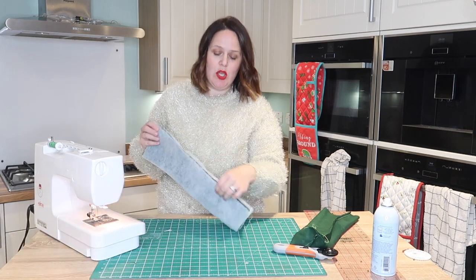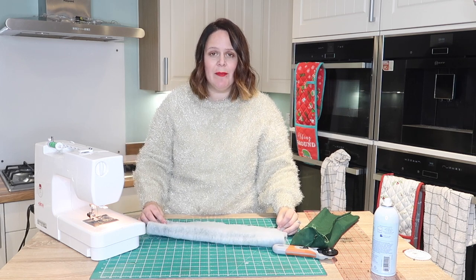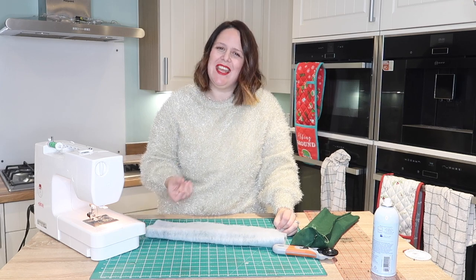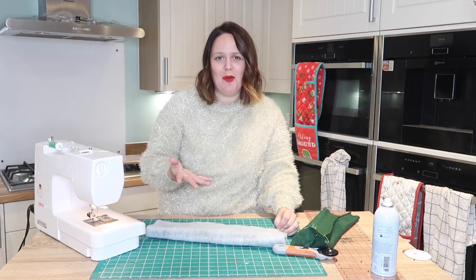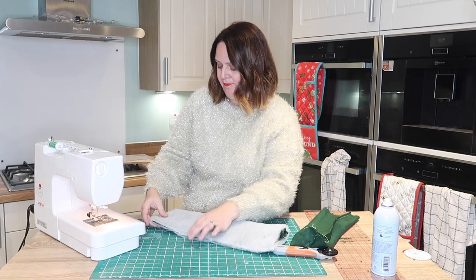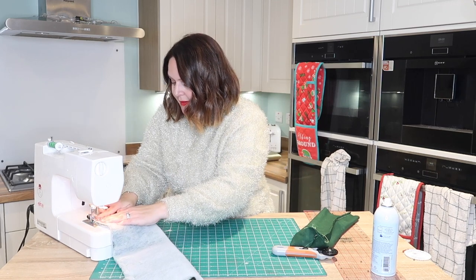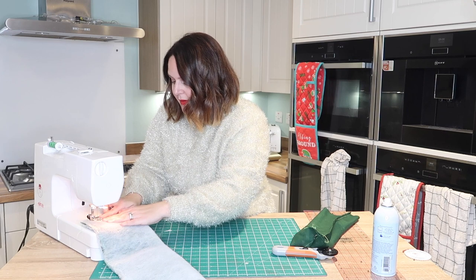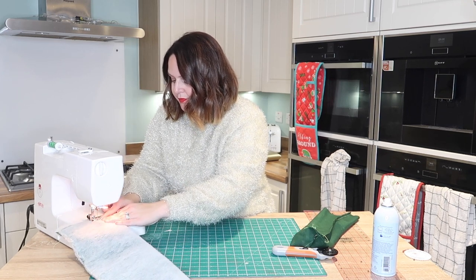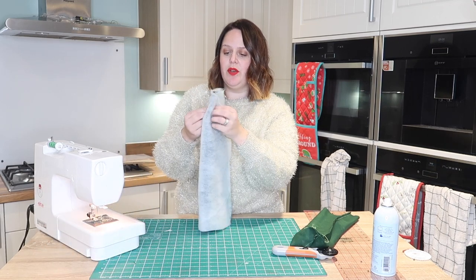If you don't like wadding, you could use a foam on this, you could use a firm interfacing - it's entirely up to you. I just like the wadding because I like the softness of it and it sort of reminds me of Christmas. If you wanted something more rigid then certainly go ahead and do that. Just moving on to the base, not forgetting those corners.